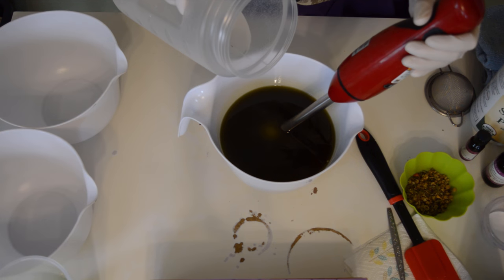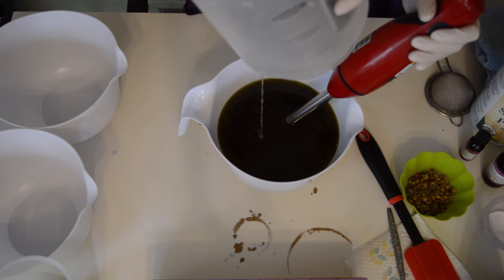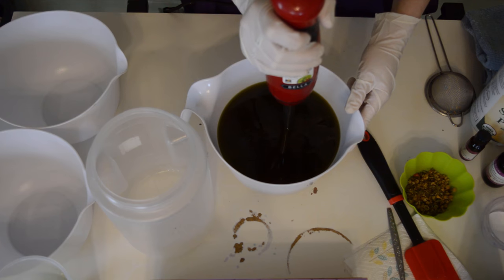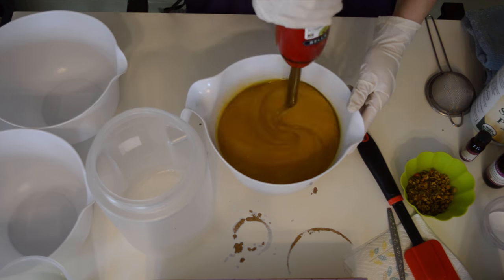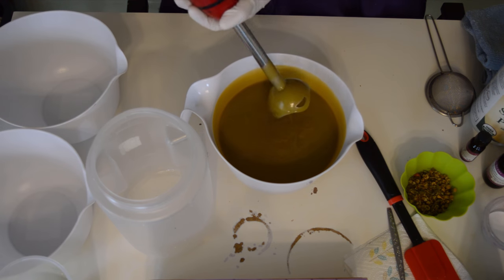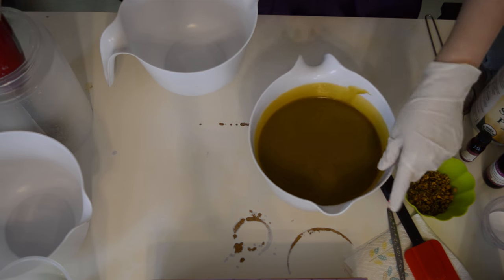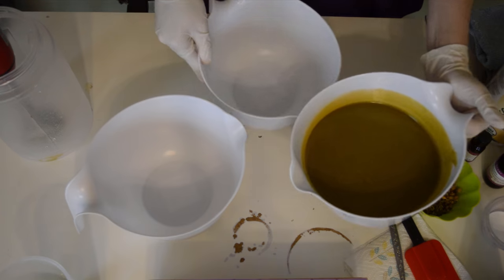Adding sodium lactate, lye, and water solution — pouring that down the stick blender. I'm gonna give that a whirl. I hope everyone's crossing their fingers on this because I really don't want brown soap. I'm really trying to achieve the green tea look. Look at that — that is a perfect light trace. And then we're gonna split this into three different containers, because I also have another natural colorant or two that I want to use.